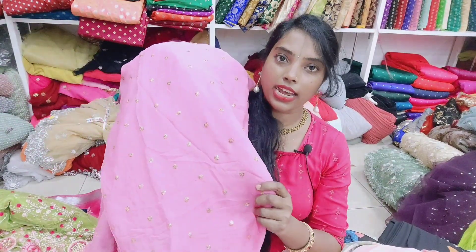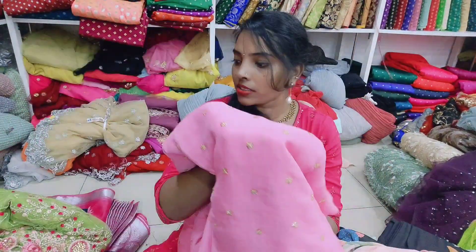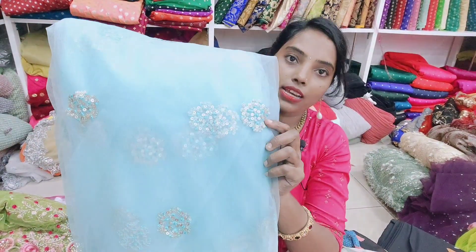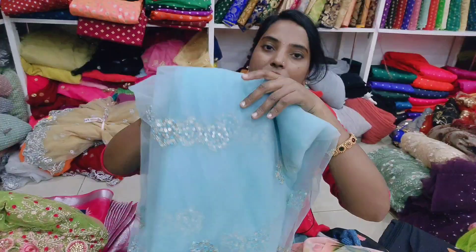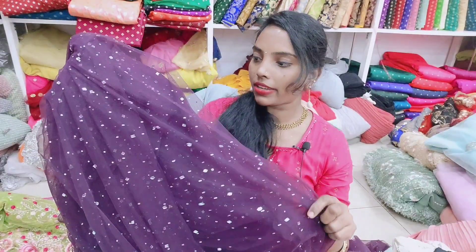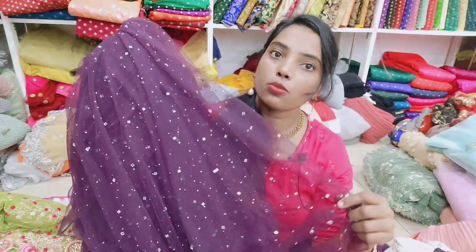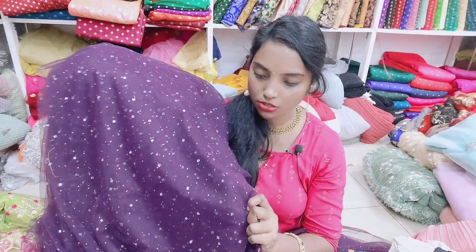There is a lot of lightweight fabric with many color combinations available. Next is the netted fabric, available in a small size. This is a heavy design party wear fabric. There are a lot of color combinations available in this collection.